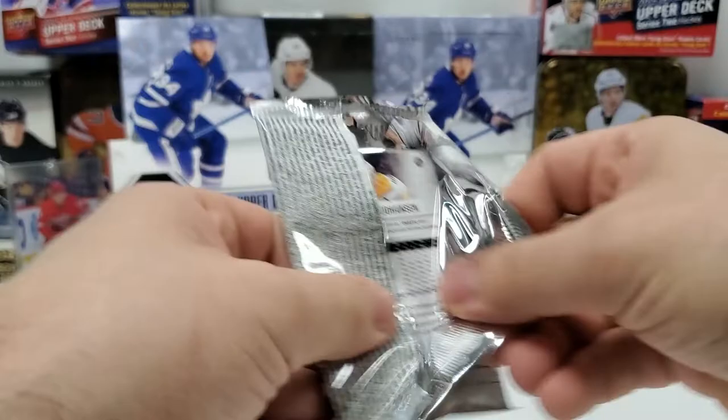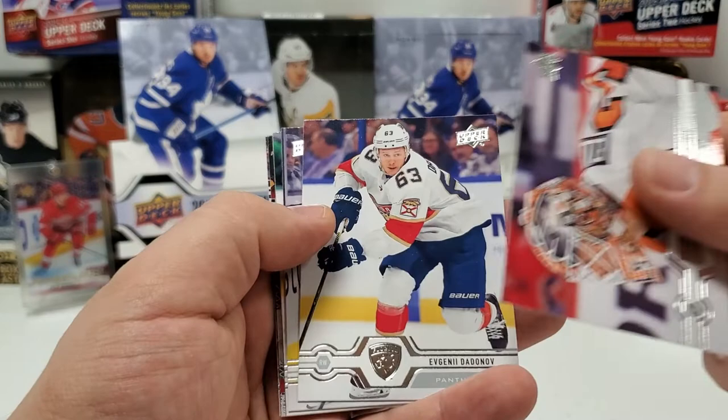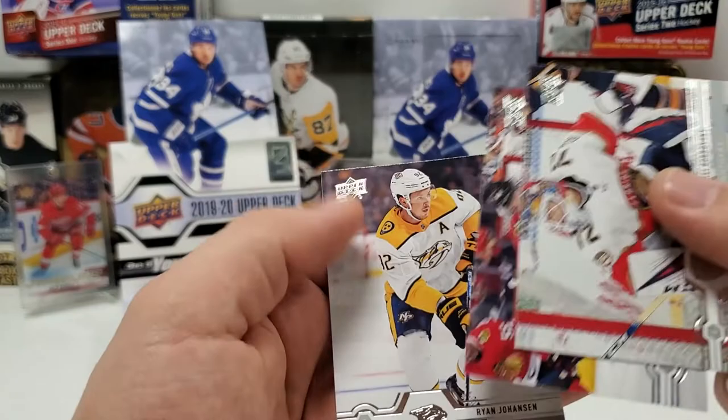Hopefully that Cody Glass Canvas is not the big pull of the box — time will tell. Brian Elliott, Evgeny Dadonov, Brandon Carlo, Andre Sekera, and Canvas — yes! Canvas Nikita Kucherov, decent. Sergei Bobrovsky, Calvin de Haan, and Ryan Johansen.